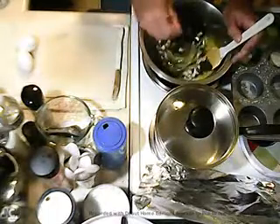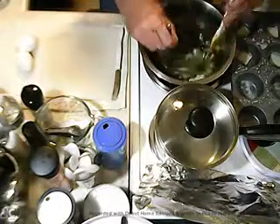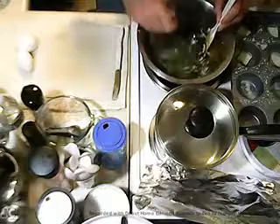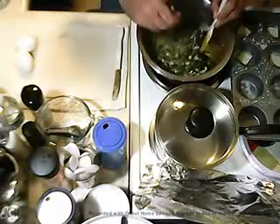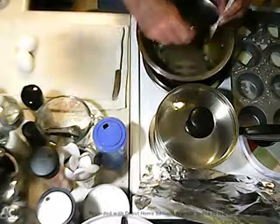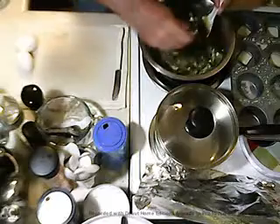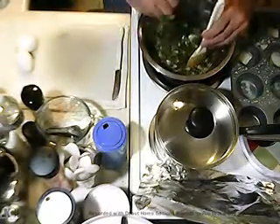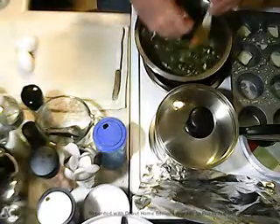The way we mix this all up, get everything mixed and blended together. I'm holding the pan down so it doesn't fly around while I'm doing this, because it will.